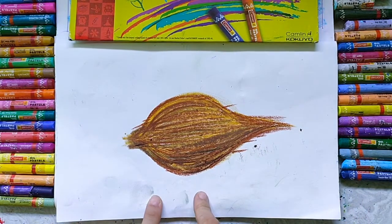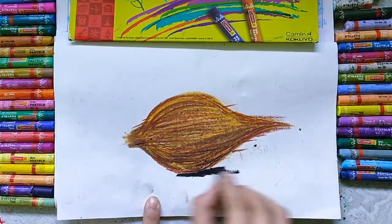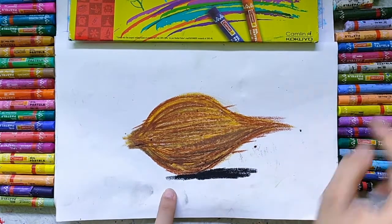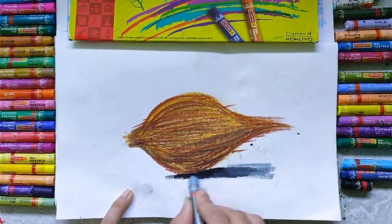In this way you can complete this coconut at your home. Now the next part is the shadow. For the shadow of the coconut, we will use dark brown and brown color.